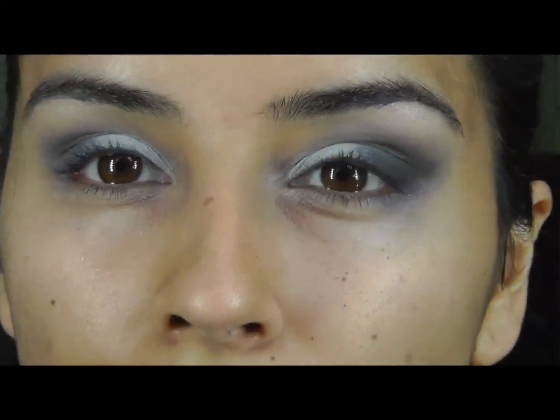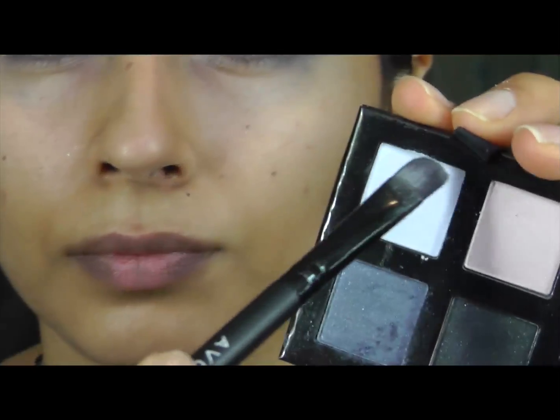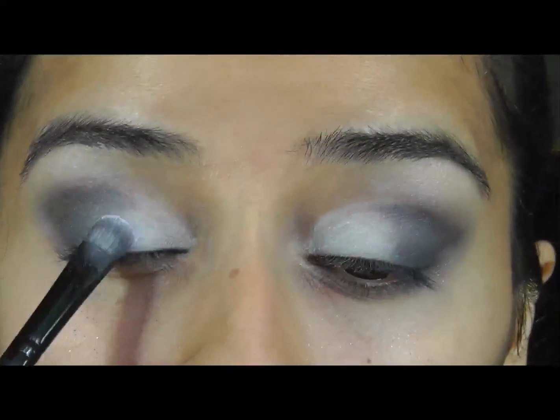Blending is key because it gives a seamless finish. I'm just putting on a bit more blue to make that pop a bit more.